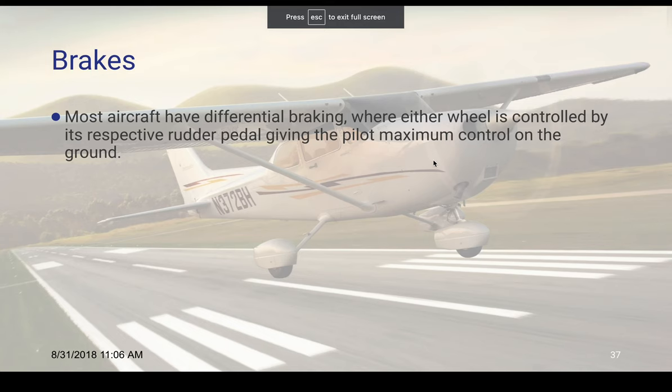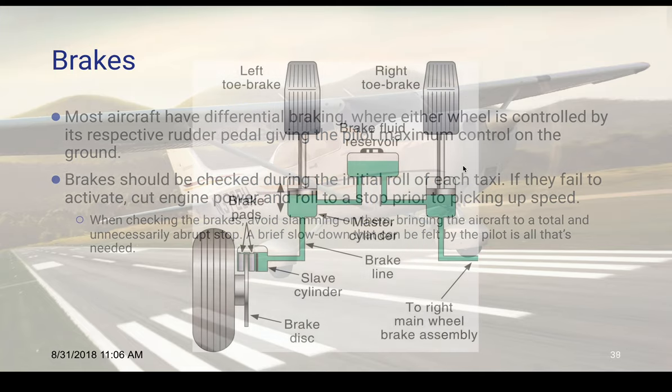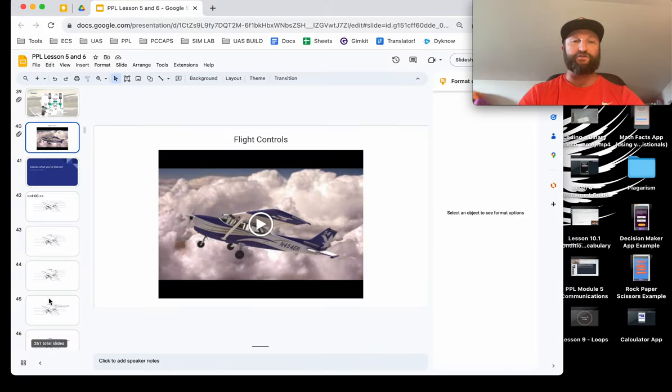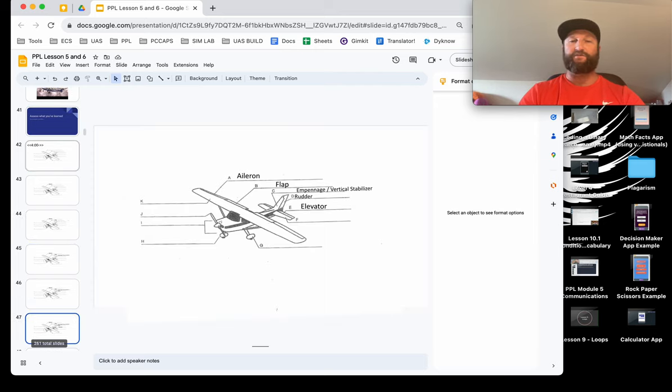Brakes should be checked during the roll on each taxi. You push on the left or right brake and it activates a simple plunger system that squeezes the brake pad on the left or right. We'll watch a video in class on flight controls that will give more explanation, and we'll do a worksheet in class to see what you remember.